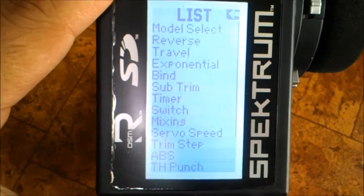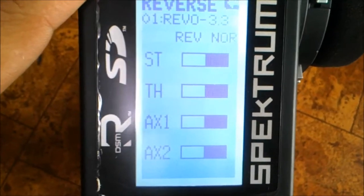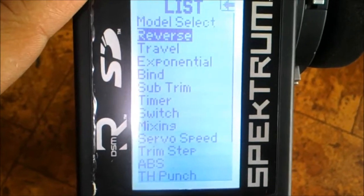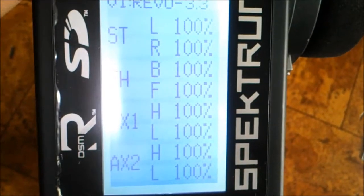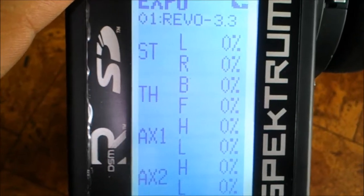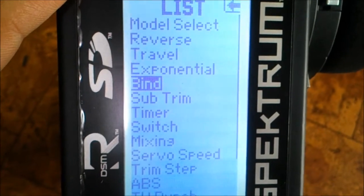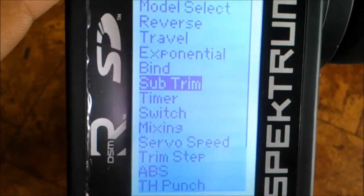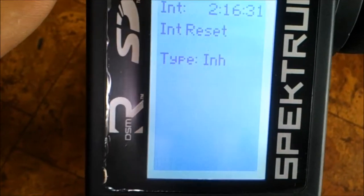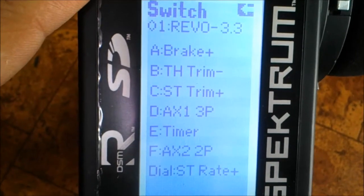Let's go down the menu — select model. Let's go into reverse. As you can see, all settings are on the right — that's in your reverse model. Let's go down to travel — I've got all hundreds. Let's go to the next one — that's your expo mode, still at zero percent. And that's your binding. Let's go to sub trim — all at zeros. Switch settings: A is for brakes, B is for dual rates with your steering. D is your auxiliary position number one.